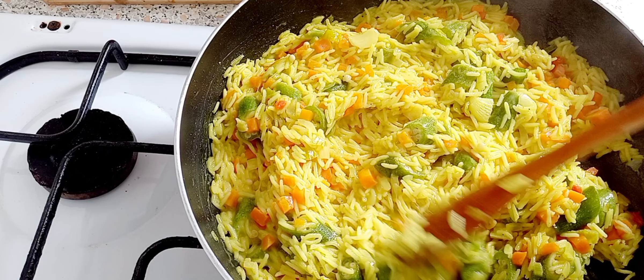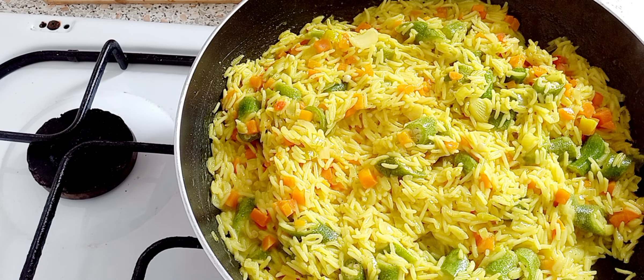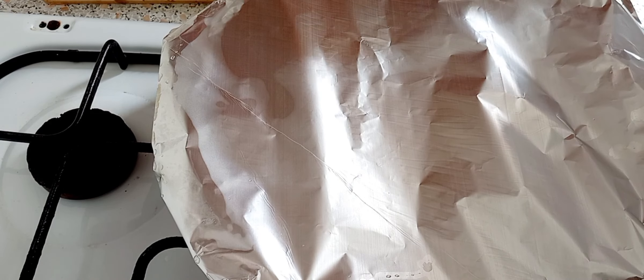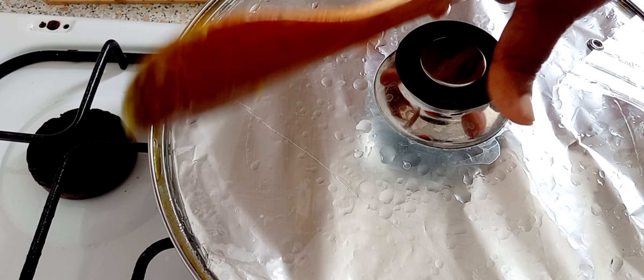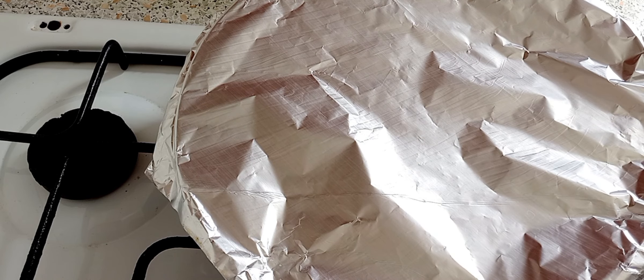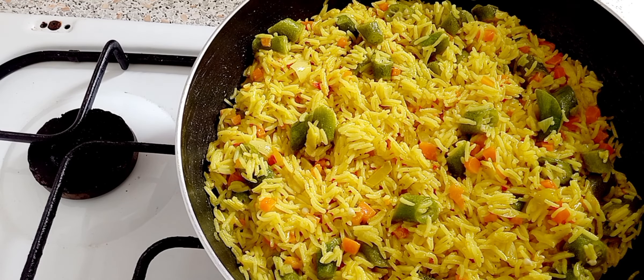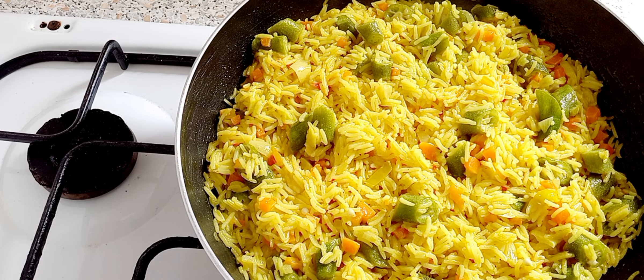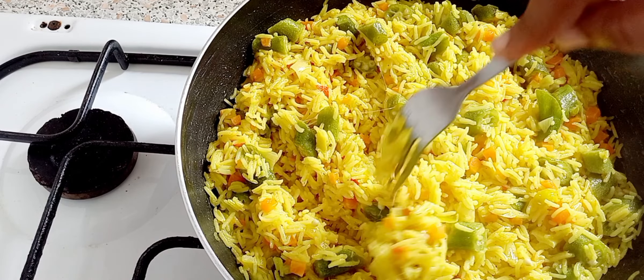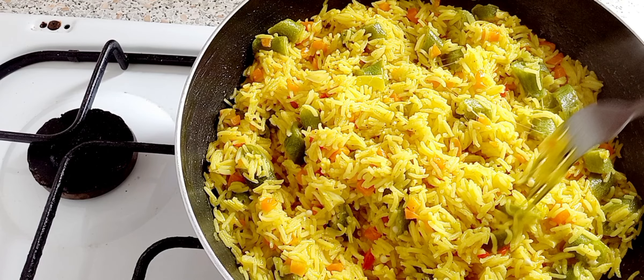The okra rice still needs to steam down a little bit. I'm gonna put some foil over it and put the lid on. Time to check on the rice — and that's how it's looking. Look at that — that is the finished product!